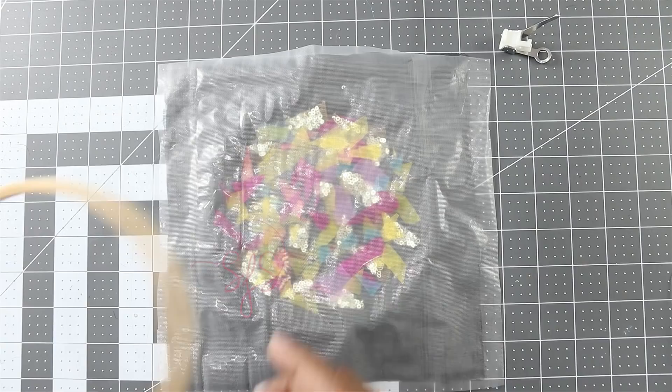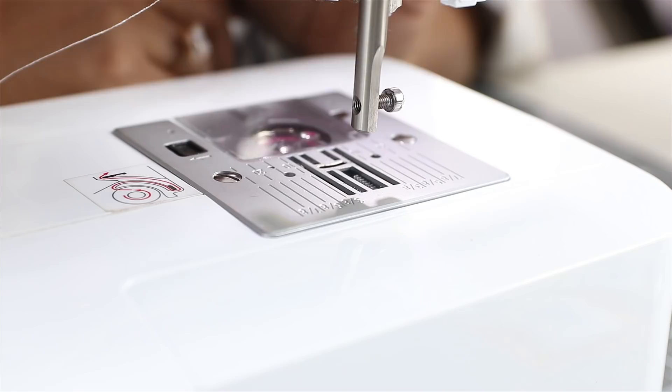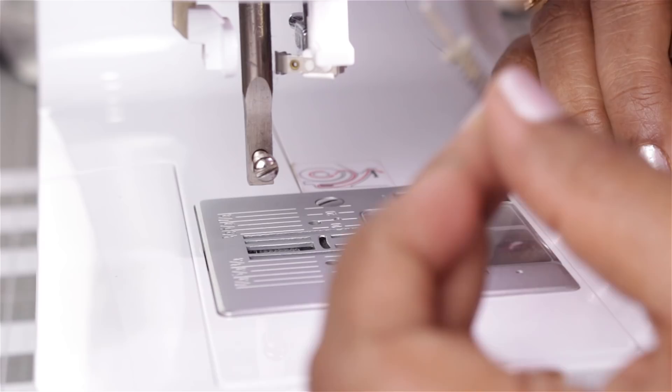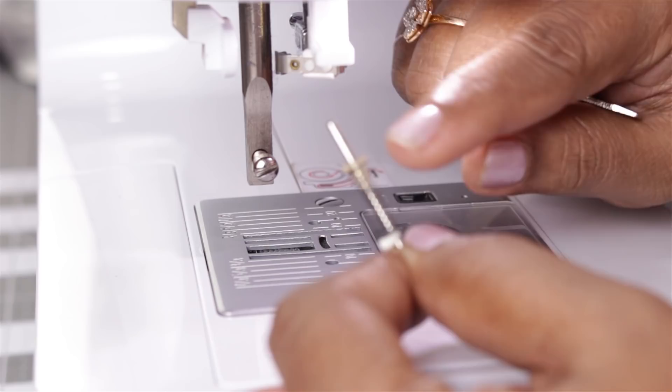Here we will be doing free motion stitching using this embroidery spring needle. First of all I have removed the presser foot as we don't need one, and I have also removed the needle. Now we will insert the embroidery spring needle. The rounded side of the shank should be facing you and the flat side away from you. Insert the needle completely and then tighten the screw.